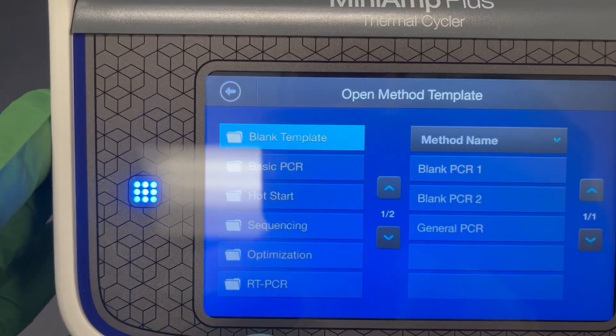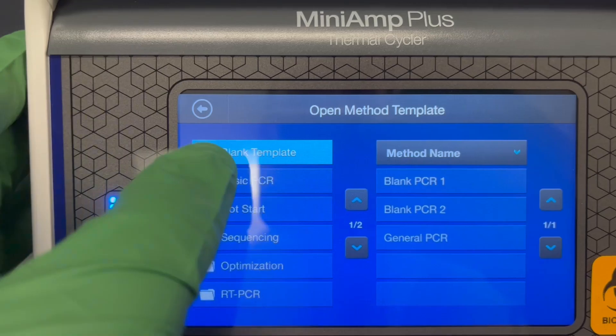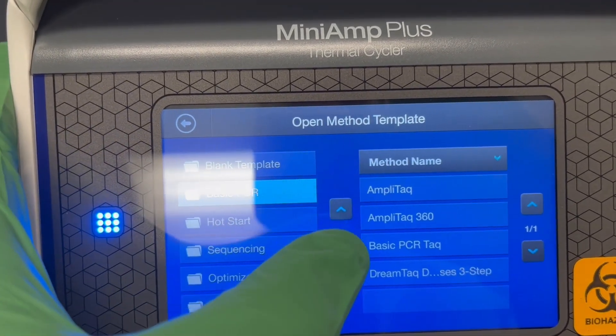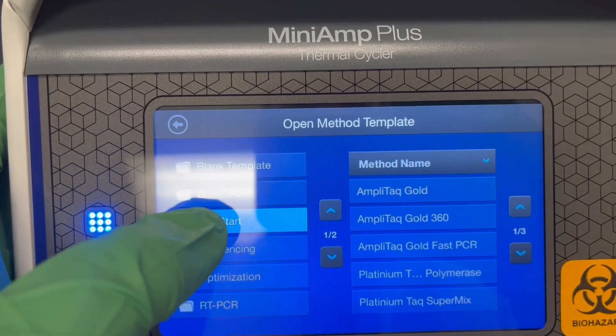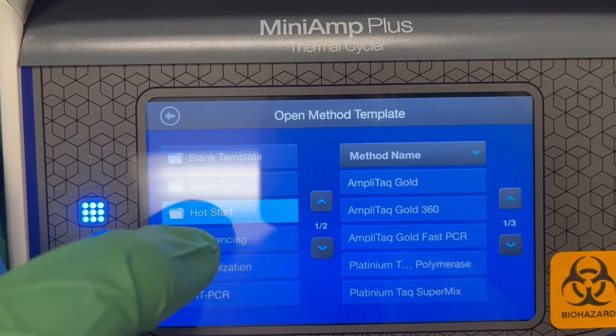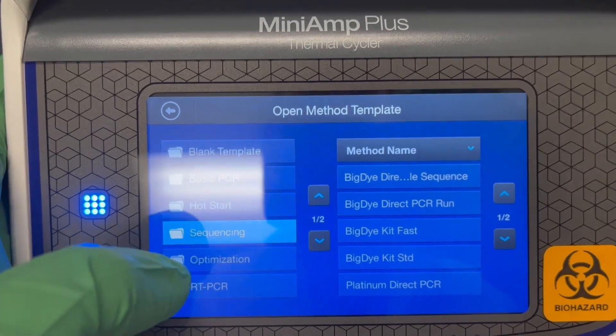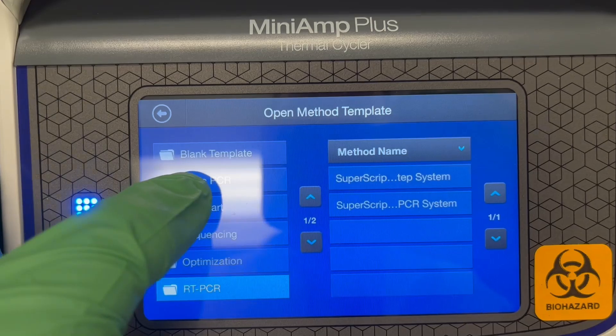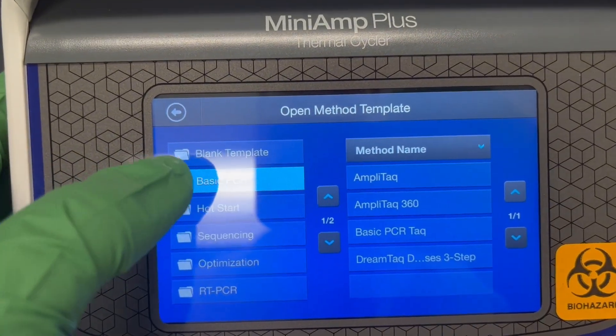Otherwise we're going to hit Open Template. There are blank templates, but also in these folders if you use AmpliTaq, AmpliTaq 360, DreamTaq, or any of these hot start options like AmpliTaq Gold, or even if you're doing a different sequencing reaction or an RT-PCR reaction, there are some protocols already programmed in.